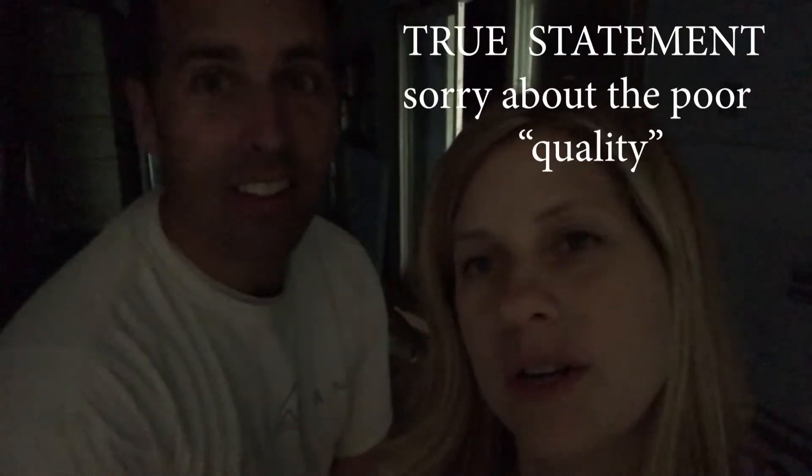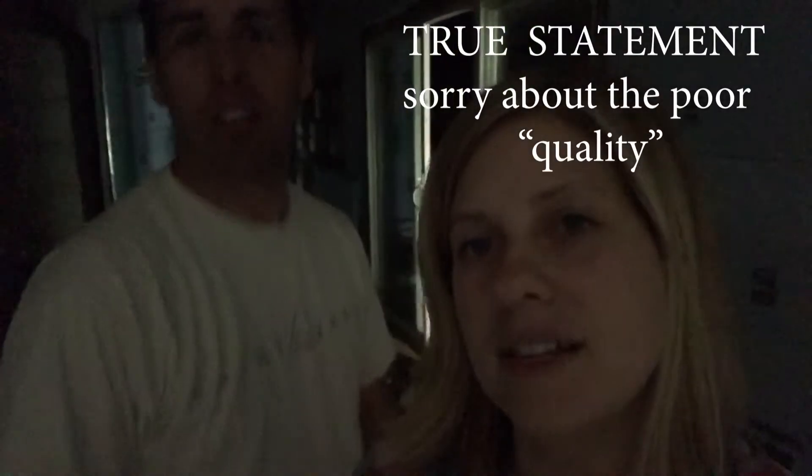Hello. It's nighttime. Yes, it is. Video quality is poor, and this is a nice video. Next stop: Radiant Barrier. Check it out.